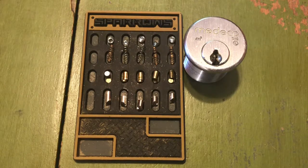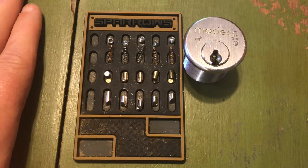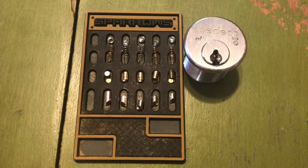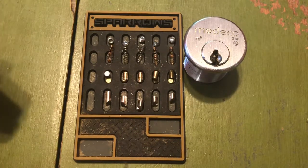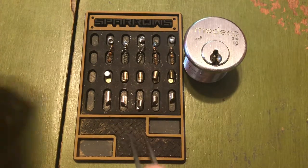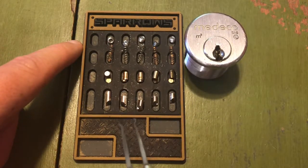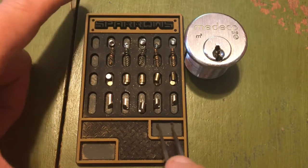Most of the people subscribed to my channel are probably already well-versed in the Medeco M3. But I do have a few viewers who are pretty new, and even some viewers that don't do any picking — they just watch these videos and fall asleep to them. So I just thought I would take a moment and show the pins in an M3, because I think this is a really neat little lock and how it works.